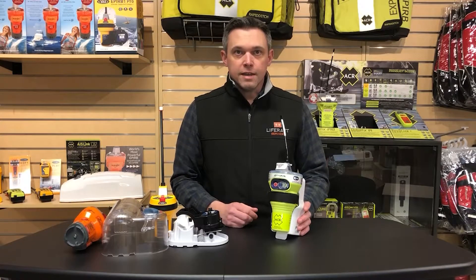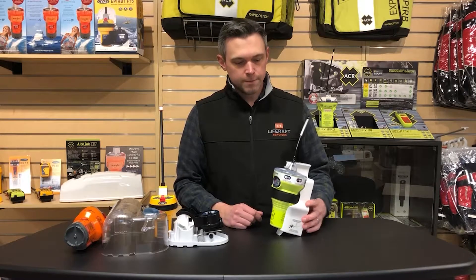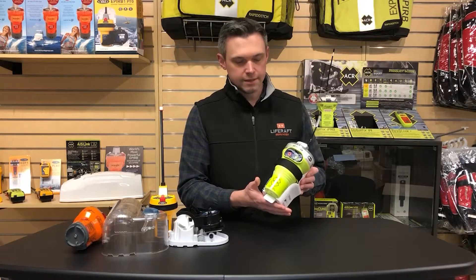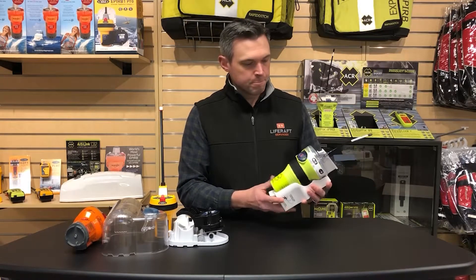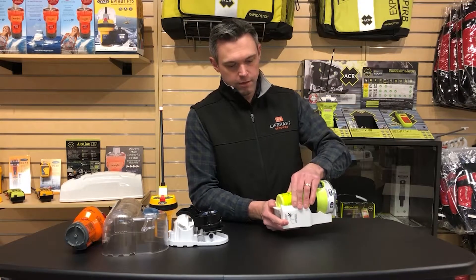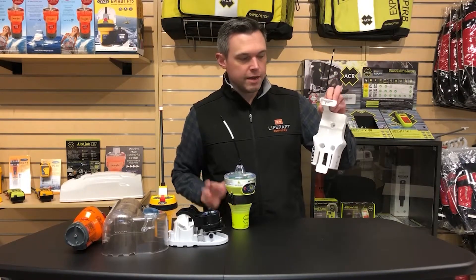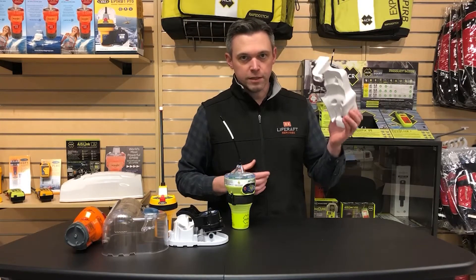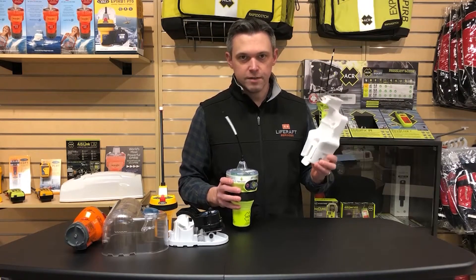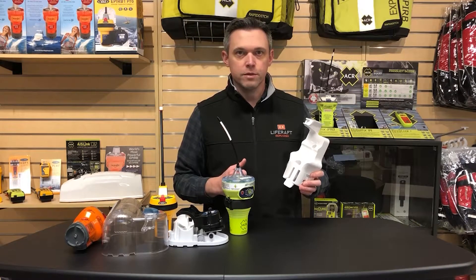Looking at category two a little bit closer, this is ACR's GlobalFix V4, which comes in a compact white plastic category two bracket. It's super simple to get out — there's a little release button on the bottom, you pop that open and the EPIRB pops out. This would be mounted somewhere inside your boat, in the cockpit or down in the cabin, so that if the boat is on fire or sinking, you know exactly where it is and can grab it and throw it in the life raft with you.